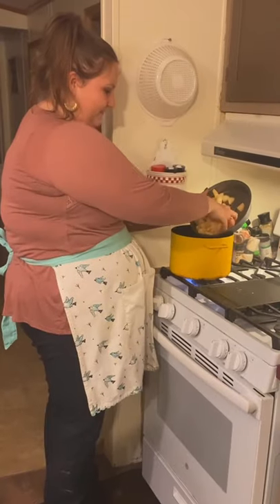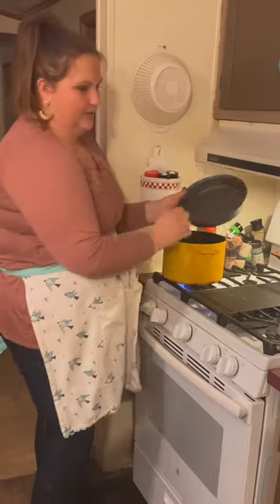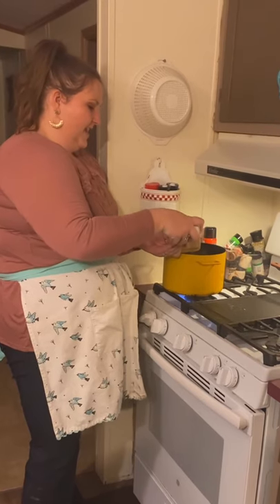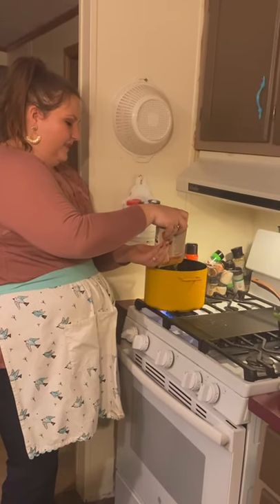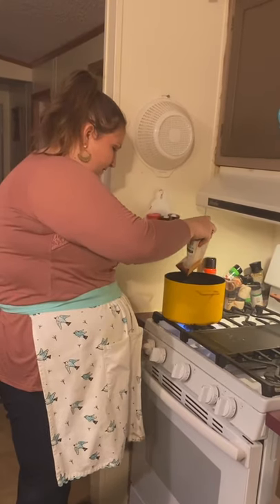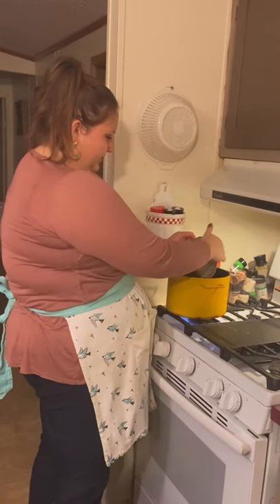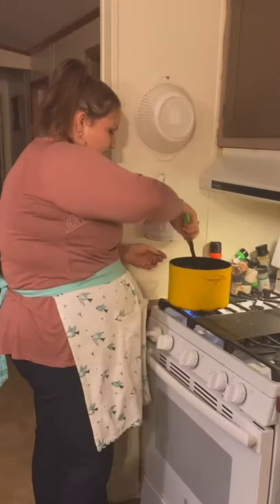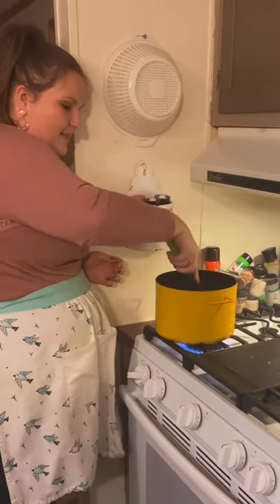Since the potatoes are not cooked yet, we're going to crank the heat up to high until we get a boil. Once we reach that boil, we'll back it down to medium heat and let it simmer for about 12 to 15 minutes — that's enough time for the potatoes to get soft. I've turned up the heat; it's not at a boil yet, but after we get our spices in, we'll mix everything together nicely.